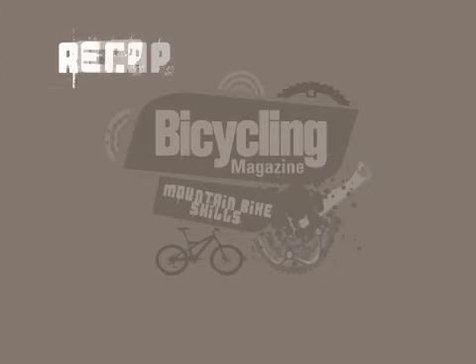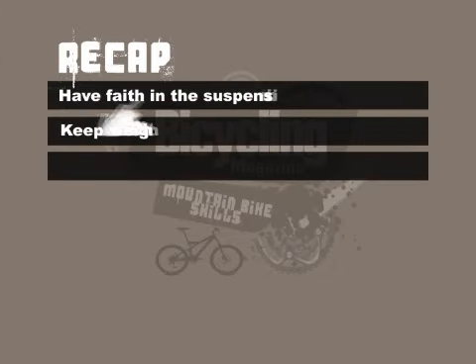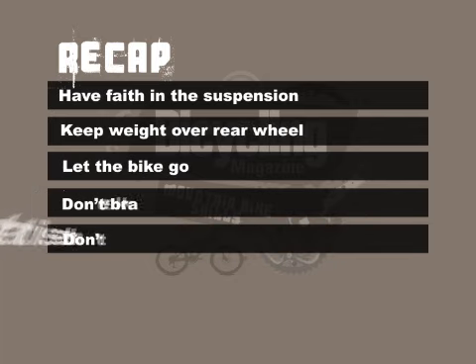Let's recap. Have faith in the suspension of the bike. Keep weight over the rear wheel. Let the bike go. Don't brake. Remember, do not pause. Hesitation, devastation.